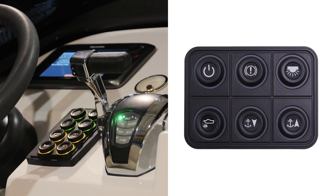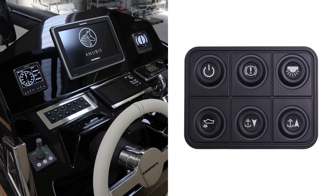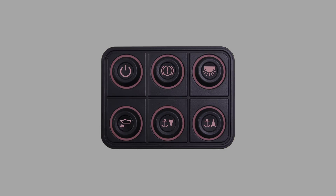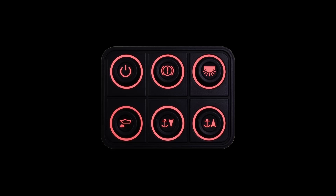Digital keypads improve both the look and functioning of the helm of your vessel, making it more modern, ordered and essential. The use of backlit, multi-color LED lighting makes it easier to see in the dark, and easier to read the status signals the system provides.